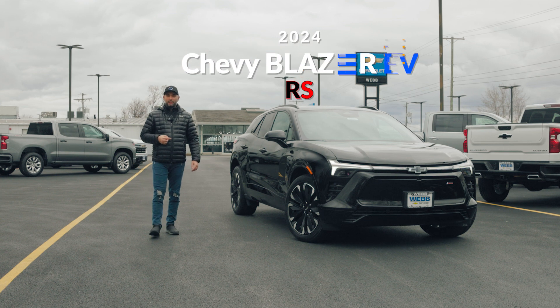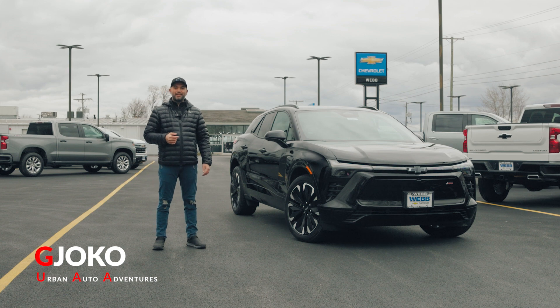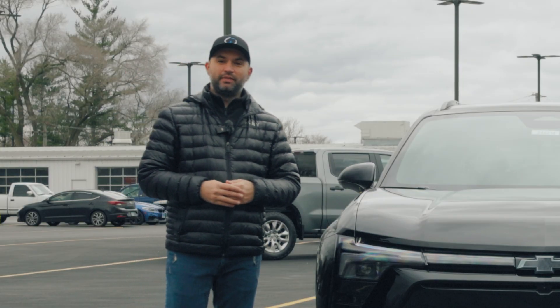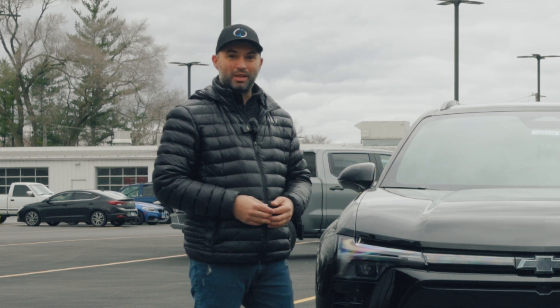This is the 2024 Chevy Blazer Electric Vehicle RS, and in this video we'll take a look at it inside and out. My name is Joko and welcome to Urban Auto Adventures. If you enjoy these types of car review videos, I'd really appreciate it if you hit the subscribe button below — it would help out the channel a lot and encourage me to create more videos.